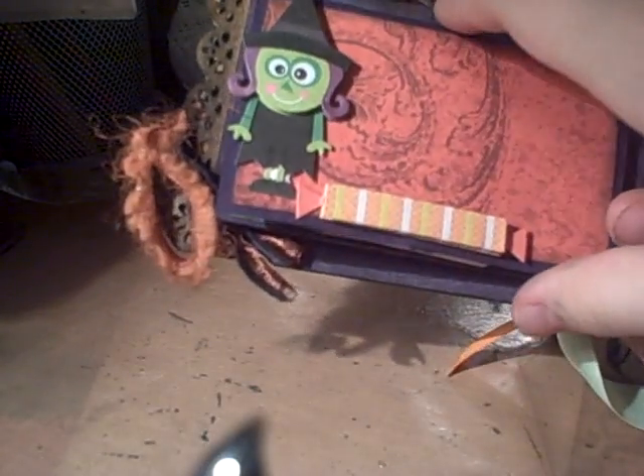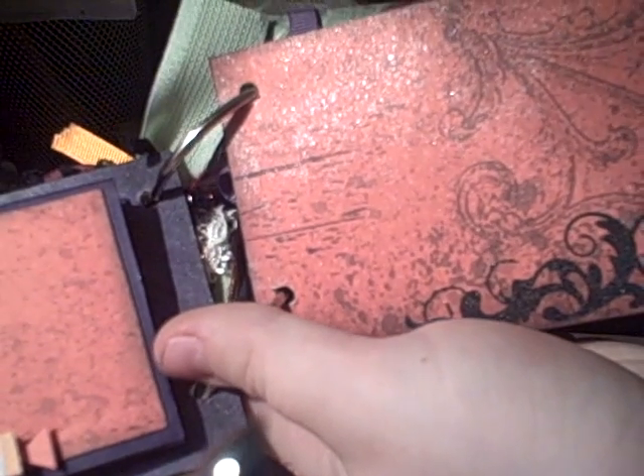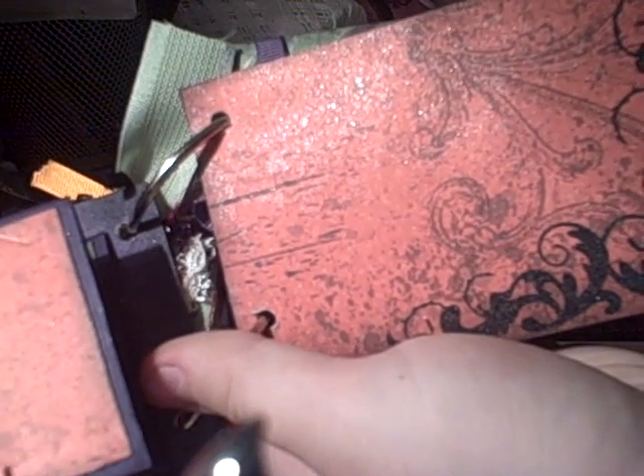And then this page — it's one of those where you just take the little clip off, which just keeps it from flopping around so much. It opens up so you have these pages right here, and then it also opens up like that. That's pretty cool. And then this page — most of these pages are glimmer-misted; some of them I forgot to. But this tag is very simple — got room for a photo.